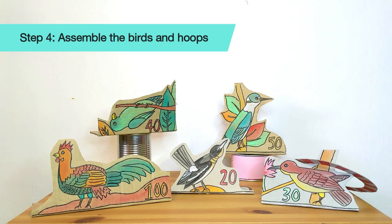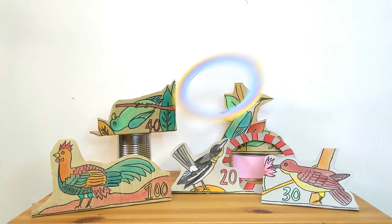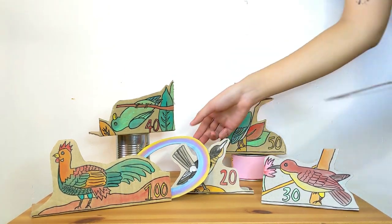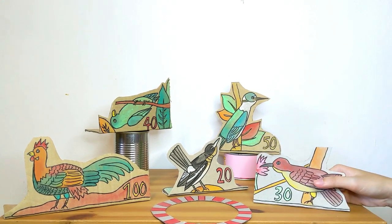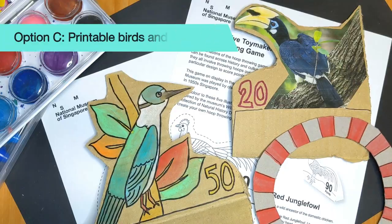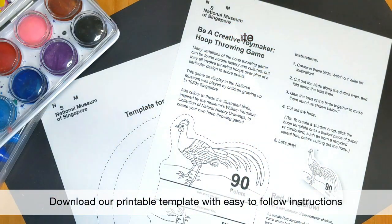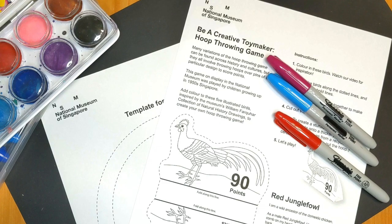Now you're all done! Place your birds in any arrangement you like. Stand a distance away, aim and throw your hoops around the birds and count your points. You can make it more challenging by standing further away. You can also use tape or some blue tack on the base of your birds to make them steadier. Other than using magazine printouts or drawing your own birds, you can also download our printable template from the web link below — just follow the instructions to assemble the birds, colour them in, and you are ready to play!